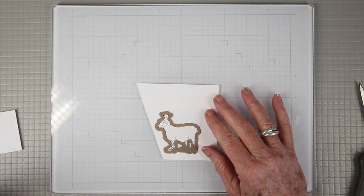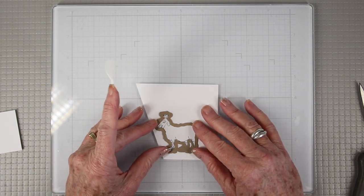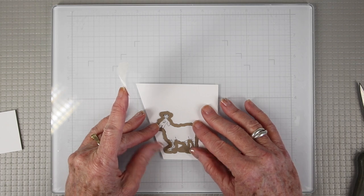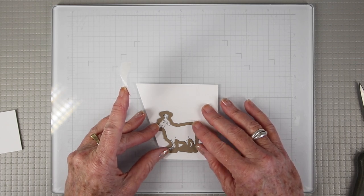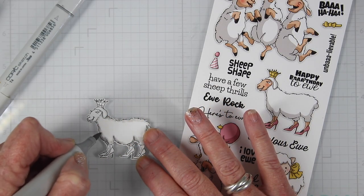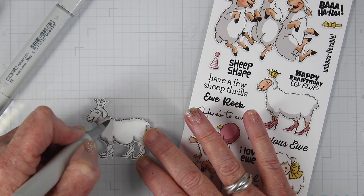Then I can cut my paper down and use the coordinating die, placing it right over top. It is a really nice tight-fitting die, so make sure you have it lined up really well before you die cut it. My coloring is quite simple — I'm using several tones of the gray Copic markers.